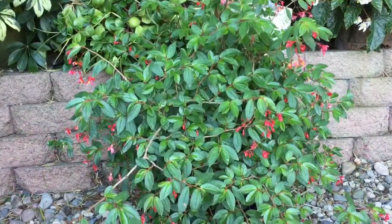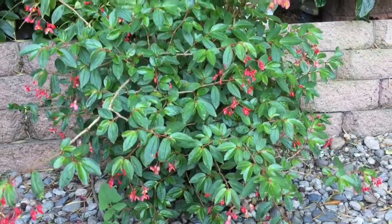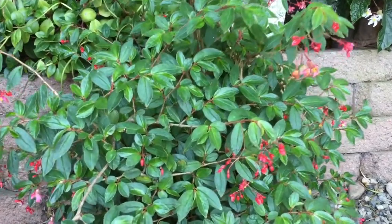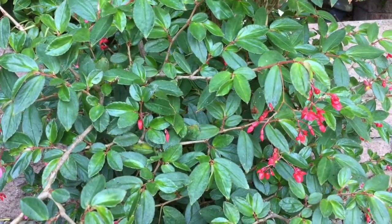This plant here everybody might recognize — this is Begonia Fuchsioides. Lots of people have seen this plant around. This is a species from Mexico. It's a sweet little plant with tiny flowers. Lovely plant to have in a pretty pot.